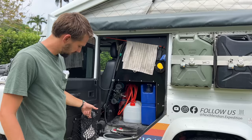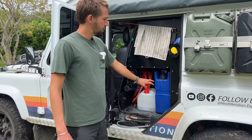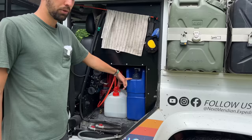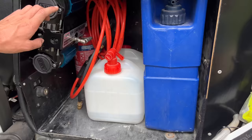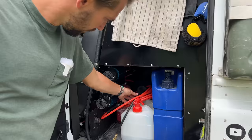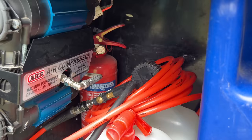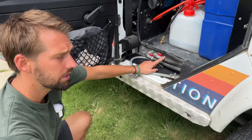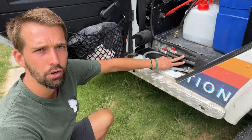Moving back to this side: if I open this door — Defenders don't usually have nets on the doors, so we installed nets. This is where our shower hose is. Here is a 20-liter Lifesaver jerry can that can filter water from rivers, a 10-liter jerry can, and the dual ARB air compressor with its pipes. Behind is the fire extinguisher — we've already had to pull it out once in Canada thinking the car was on fire. It takes two seconds to access.